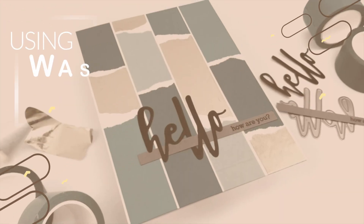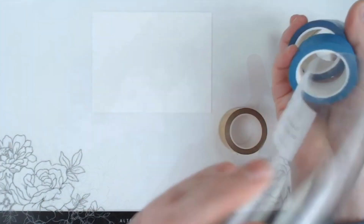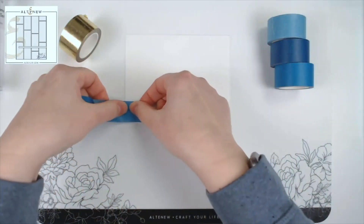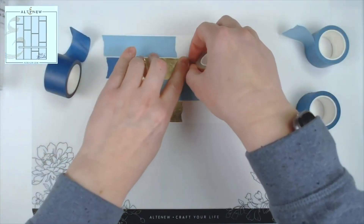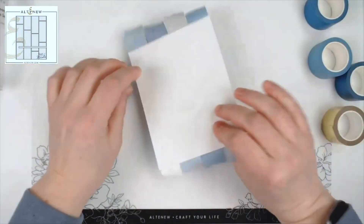Washi tape crafting tutorial using Sweet Dreams and Botanical Rhapsody. Join the amazing Nicole as she shows us that we can add a touch of gold to our projects using washi tape. We just love that beautiful gold sheen she adds using the gold foil one inch washi tape.